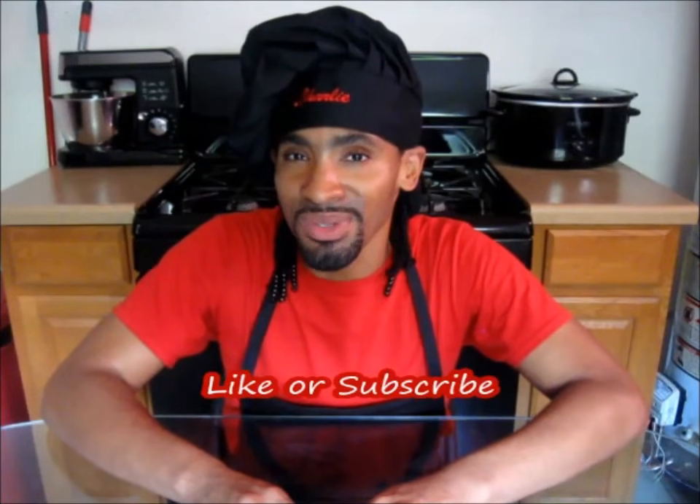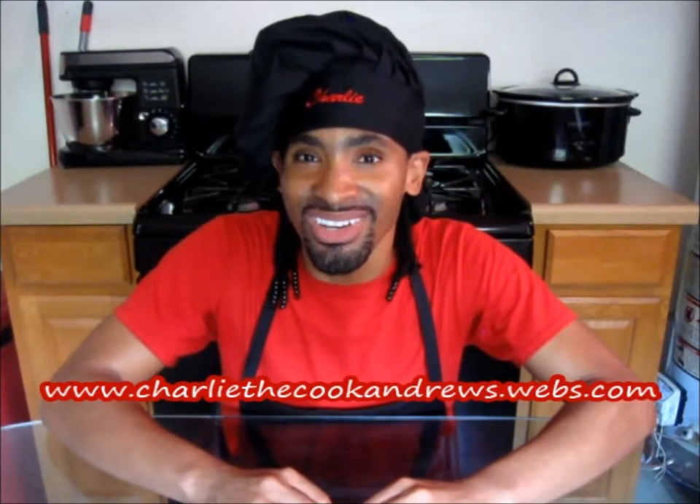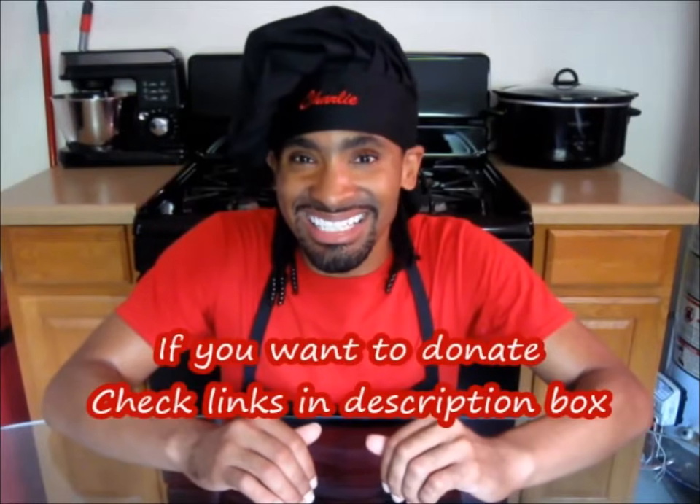I hope you all enjoyed the video. Like or subscribe to my channel so you can enjoy all of my delicious recipes cooked right here in my kitchen. If you have any questions or comments, please post them or email me at charliethecookandrews@gmail.com. You can also like or contact me on Facebook at www.facebook.com/charliethecookandrews. Check out this recipe along with all of my other recipes at www.charliecookandrews.webs.com. If you want to donate to the channel, check out the links in the description box.